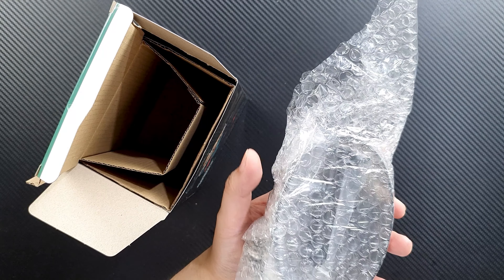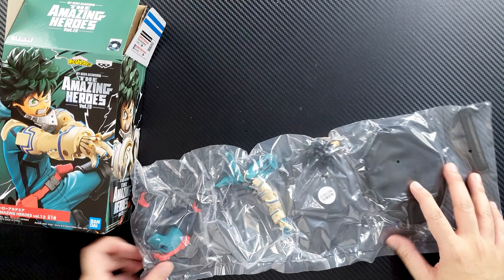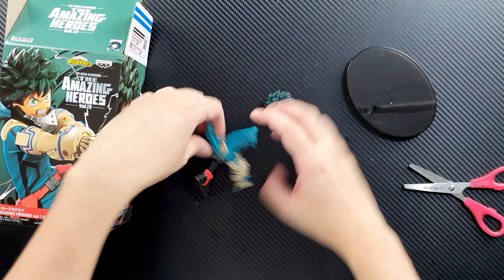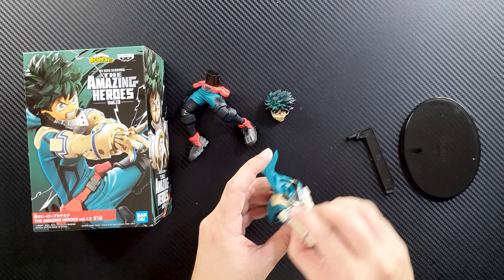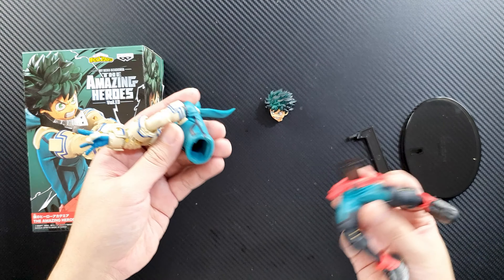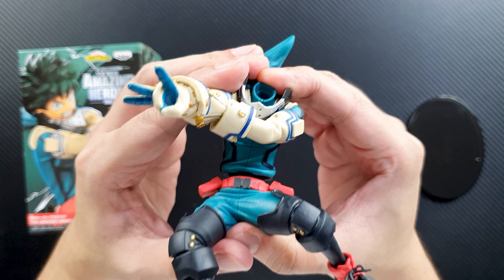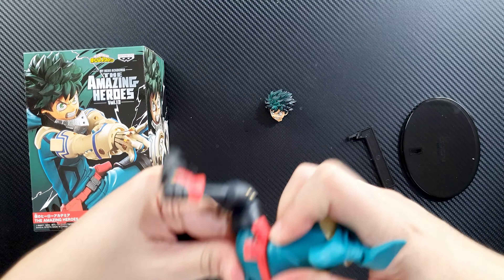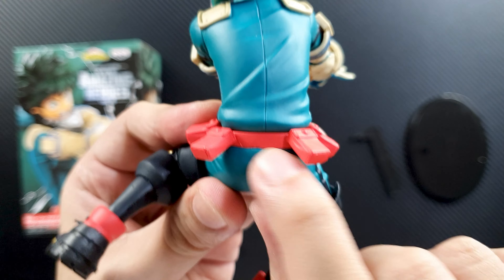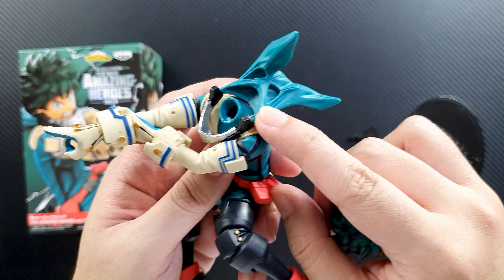It's in bubble wrap, so let me get that off. This is what we get from the box — it's very straightforward assembly. We get some pieces, and all you have to do is put the body together with the legs. Just push it in since the joint will be hidden at his waist.